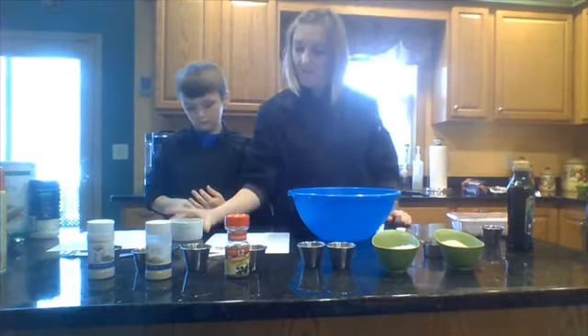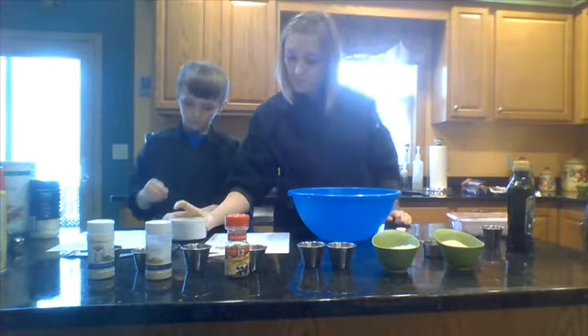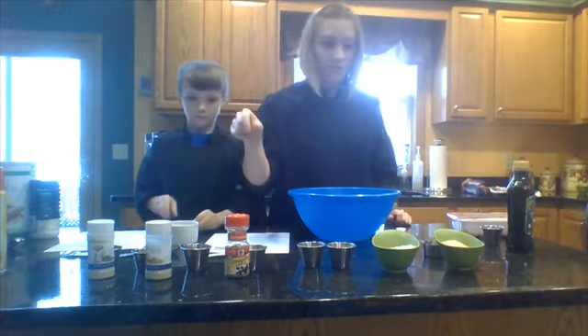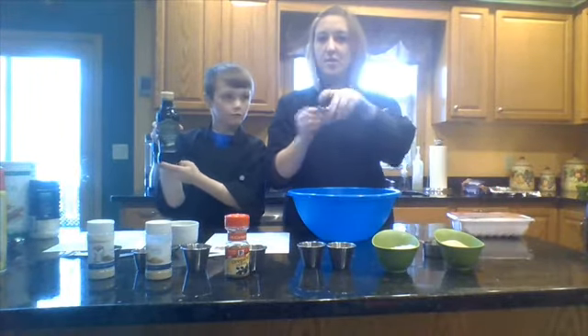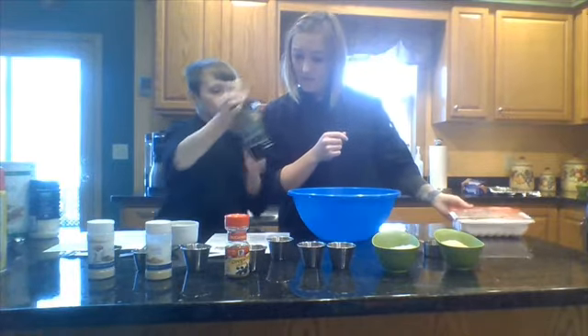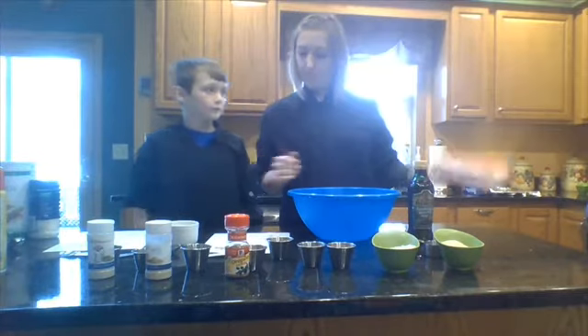The next ingredient we have is a large egg, which I have cracked and put in this ramekin. And one and a half tablespoons of extra virgin olive oil — this is the kind that we used, and I have pre-poured the amount into here. And then, of course, a pound of lean ground turkey meat.